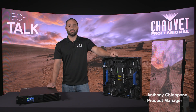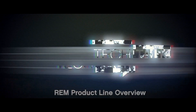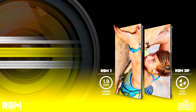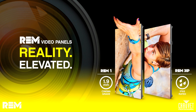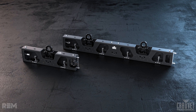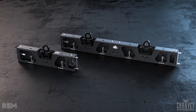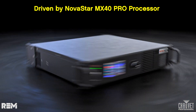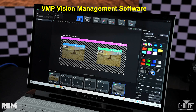This is Anthony Ciappone with Shovey Professional. Welcome to Tech Talk. I want to show you our new offerings in the RIM product line. The RIM product line consists of the RIM1 for indoor applications, the RIM3IP for outdoor IP applications, two new rig bars to support the RIM, as well as the new MX40 Pro Novastar processor to support all the back-end performance software features. Let's go ahead and take a look at the RIM1.